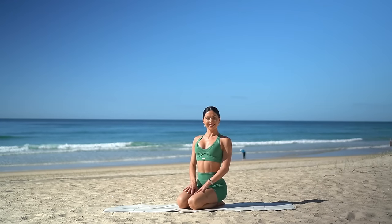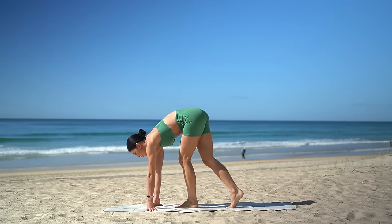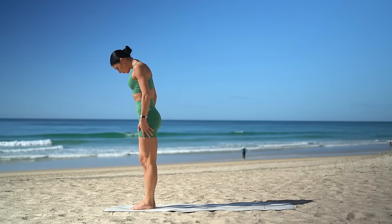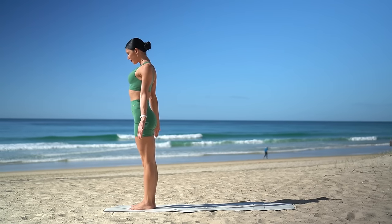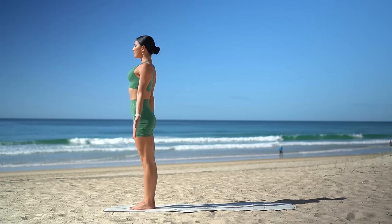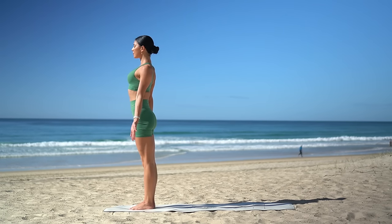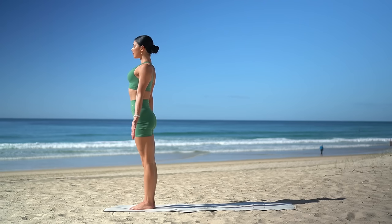Let's start today's class standing at the top of our mat, with your feet hip distance apart in parallel. Really stand up nice and tall and turn your palms forward. Open your chest, roll your shoulders down and back, and bring your awareness into this present moment.